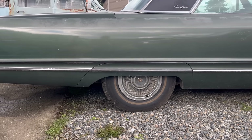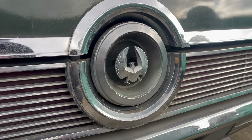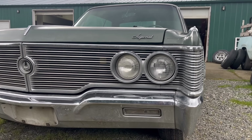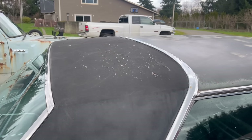Rear fender skirts covering the wheels. Did I already say that there's a lot of Cadillac in this car? There's a lot. This floating emblem might be the single coolest thing about it. It's also a handle to reveal the gas filler. There is a lot of chrome trim on this thing, and it's all special and bespoke. Crown Coupe. Wow. A little tiny vinyl top.